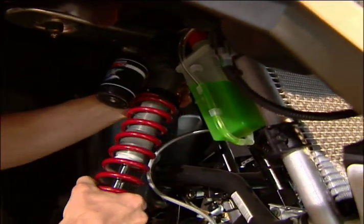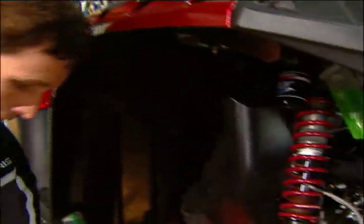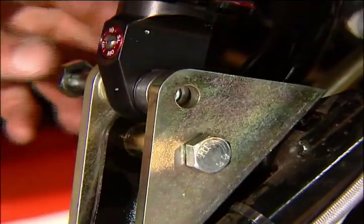Using the stock hardware at the top, the stock bolt goes back in there. And at the bottom, utilizing their new bolt, they're using a washer.